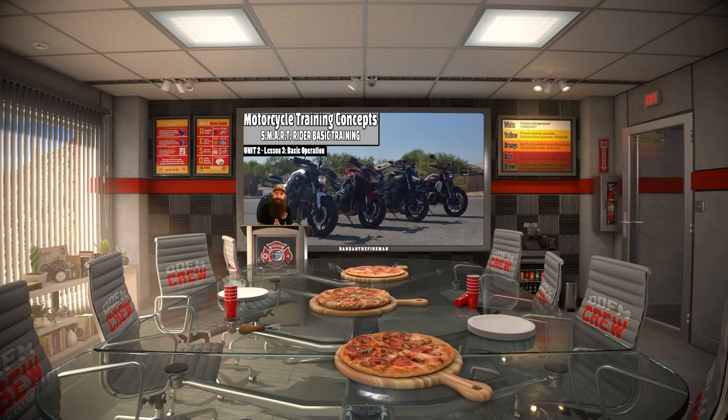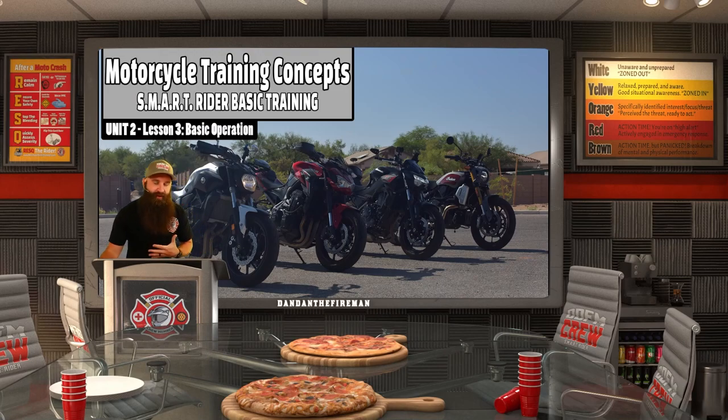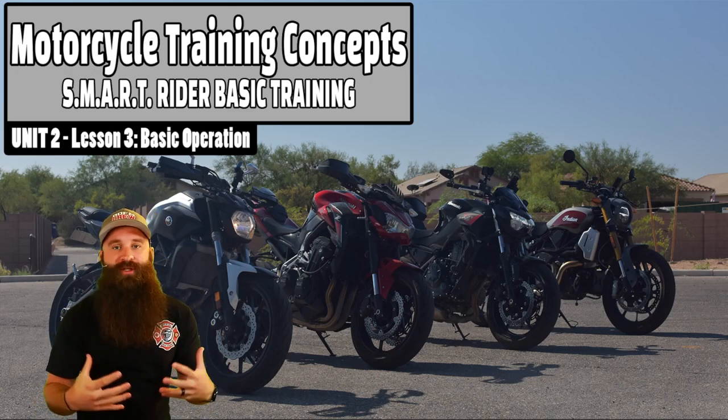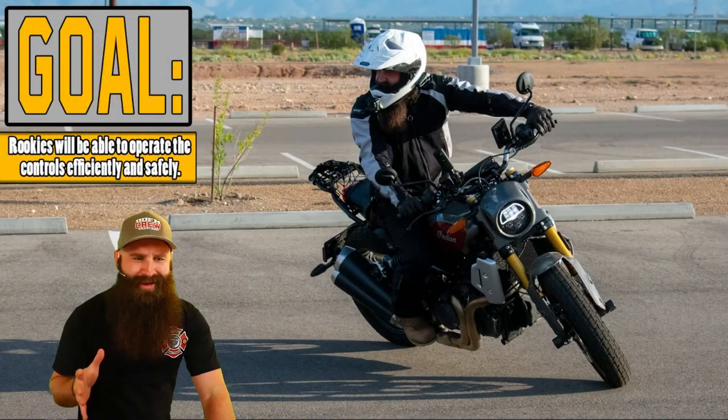Welcome back. We are on unit two, lesson three, basic operation. We're going to be talking about the motorcycle and all the different functions and basically what it is that you need to do to make it work.